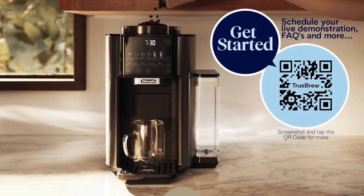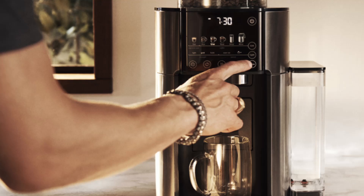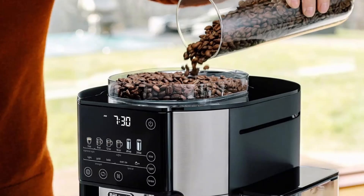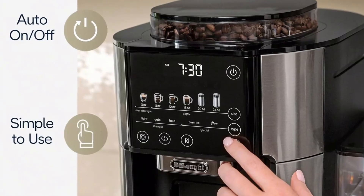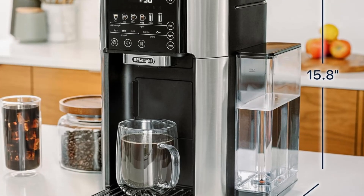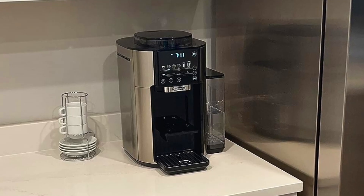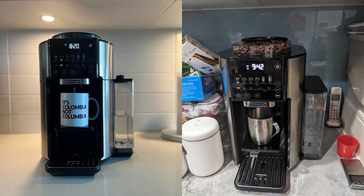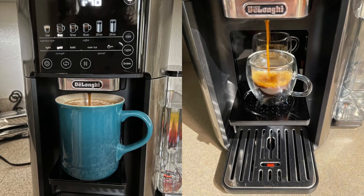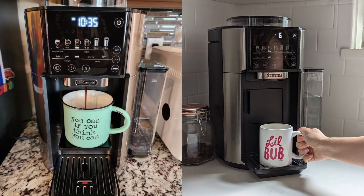Final thoughts: is the DeLonghi Truebrew worth the investment? When it comes to versatility, convenience, and quality, the DeLonghi Truebrew drip coffee maker checks all the boxes. Whether you're looking for a small single-serve coffee maker or a full-size machine capable of brewing large batches, the Truebrew has you covered. With its built-in burr grinder, one-touch simplicity, and eco-friendly design, this coffee maker is a fantastic choice for anyone who values fresh, flavorful coffee without the hassle. Not only does the Truebrew offer multiple brew sizes and styles, but it also allows for complete customization, making it perfect for coffee lovers who enjoy experimenting with different flavors and strengths.